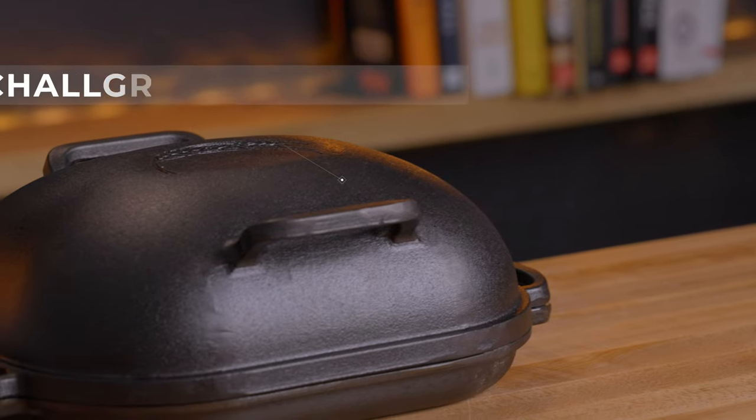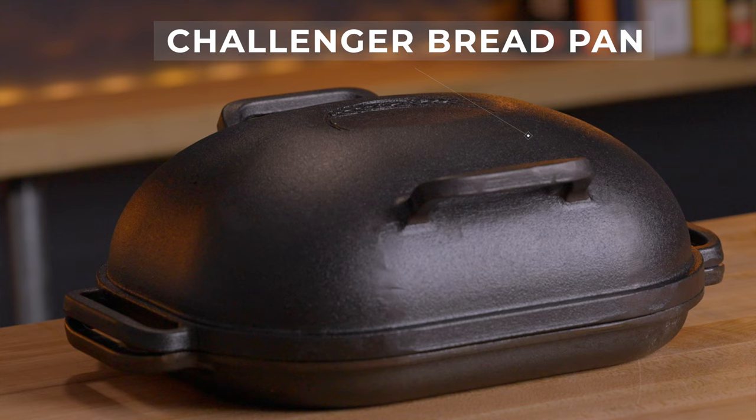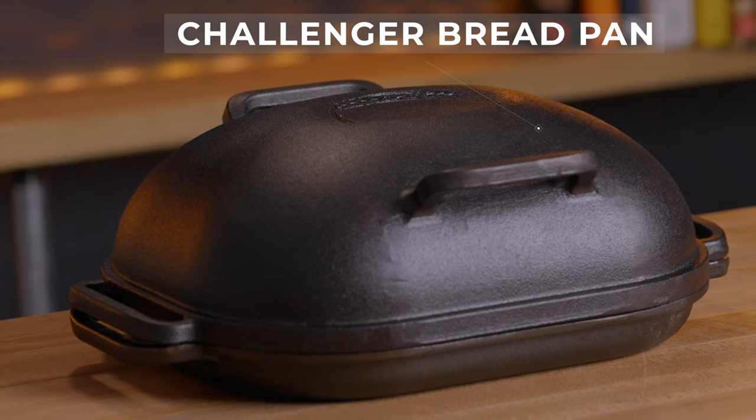The Challenger bread pan is a bit of an investment, but there's no doubt that it's incredible for home baking and it's definitely my new favorite bread pan. But it may not be for everyone, so today I'm going to walk through the pros and cons of this pan and talk about how it compares with the competition so that you can decide whether or not it's right for you.